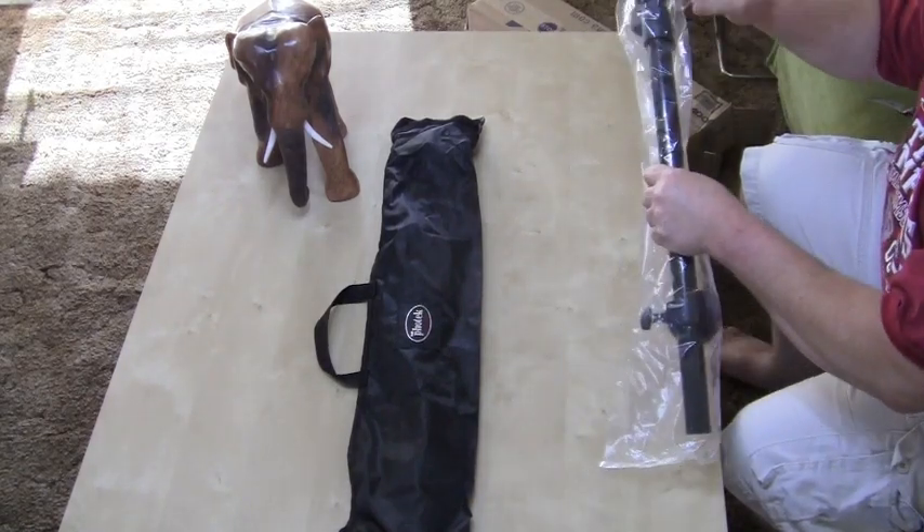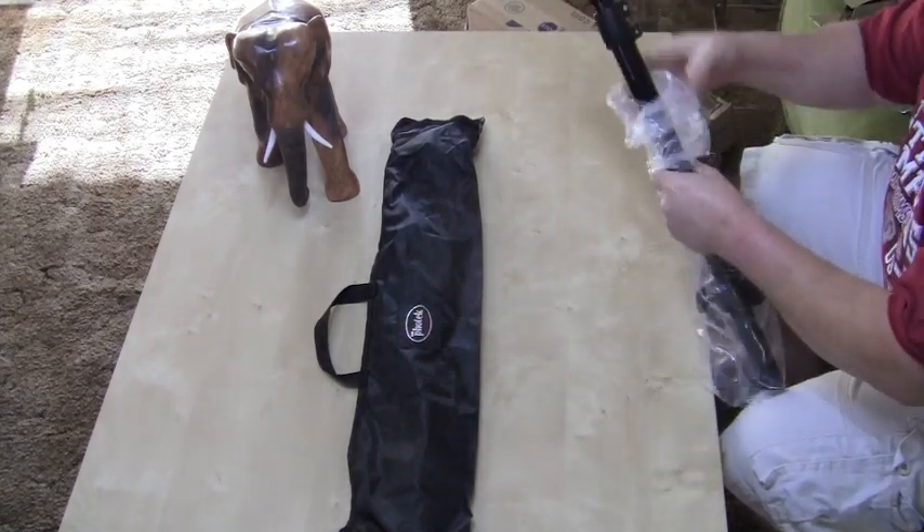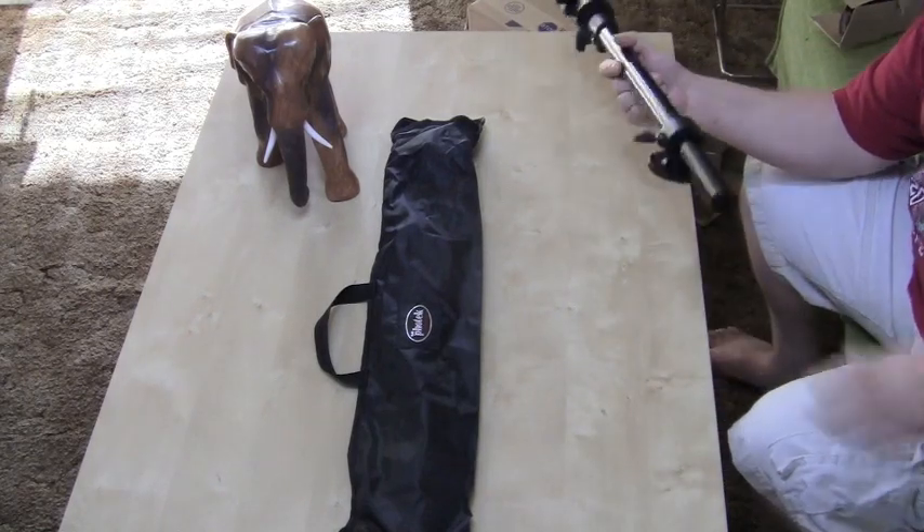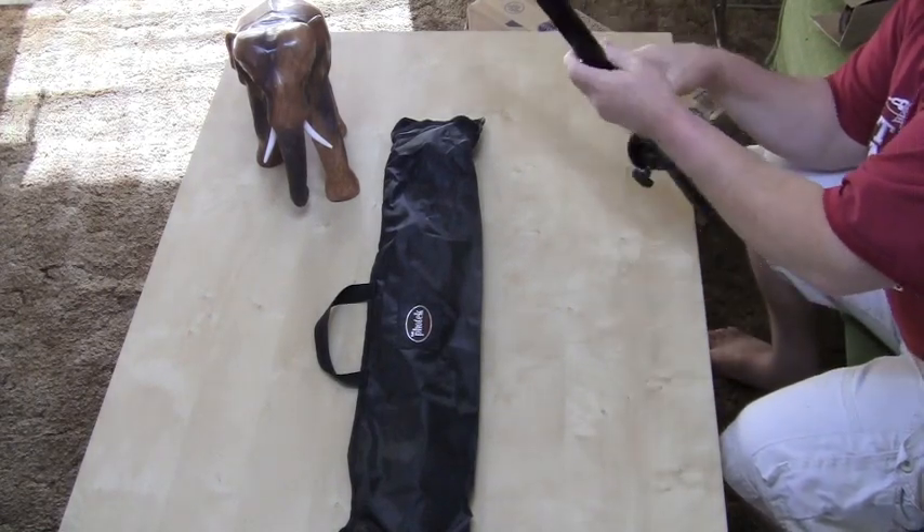This was about seventy, seventy-five dollars. This is a very nice one. This is a solid arm — it's not hollow.